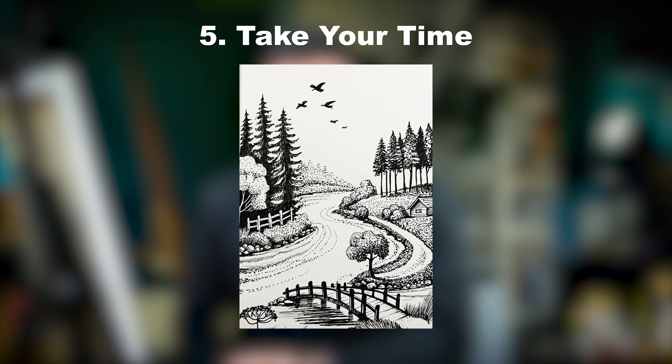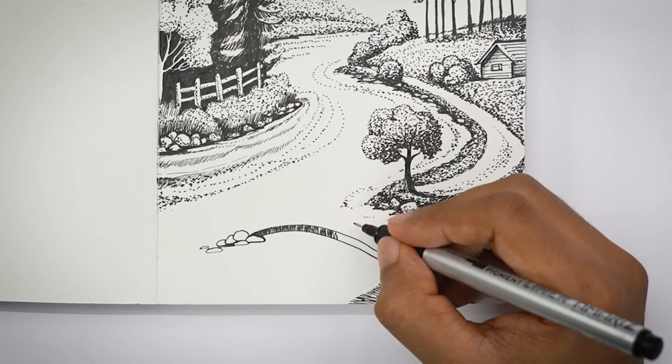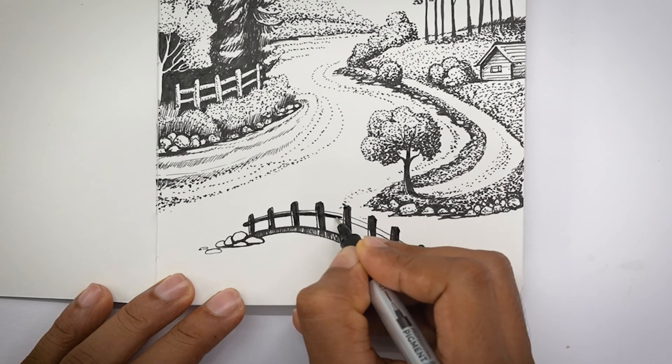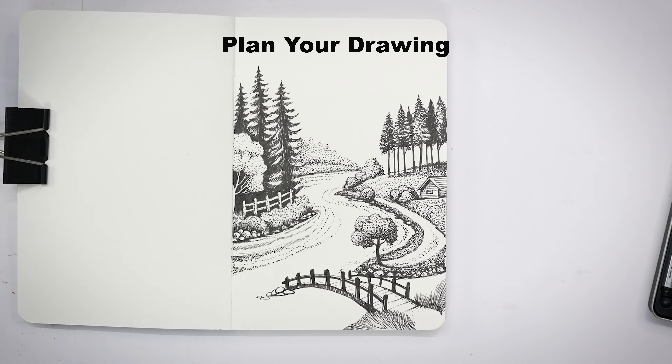Tip number 2: Use Familiar Materials. If you are a beginner in pen drawing, to start with, always use a pen that is familiar to you. Imagine a pen you use to write with — you'll be more comfortable with it. Taking that same pen to make drawings will help you create more confidence, control your lines, and create more beautiful artworks in an easy way. At the starting stage, use familiar materials such as your sketchbook and your pen.